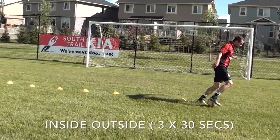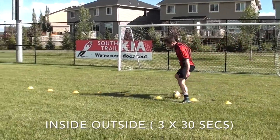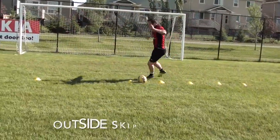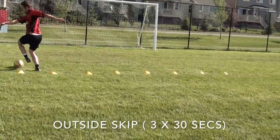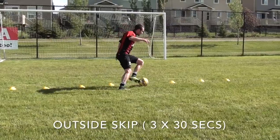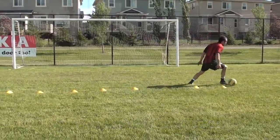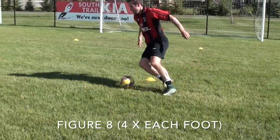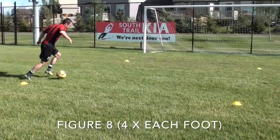The only drill that's different is the figure eight, which you already saw in the first part of this video. For the figure eight, you're going to do four sets on each foot — one on your right foot, rest for 30 seconds focusing on your breathing and recovery, then one on your left foot. Do that until you have four complete sets on each foot.